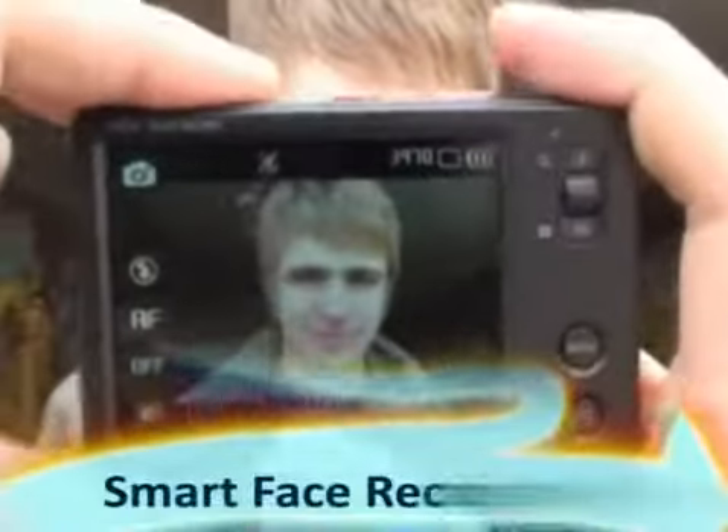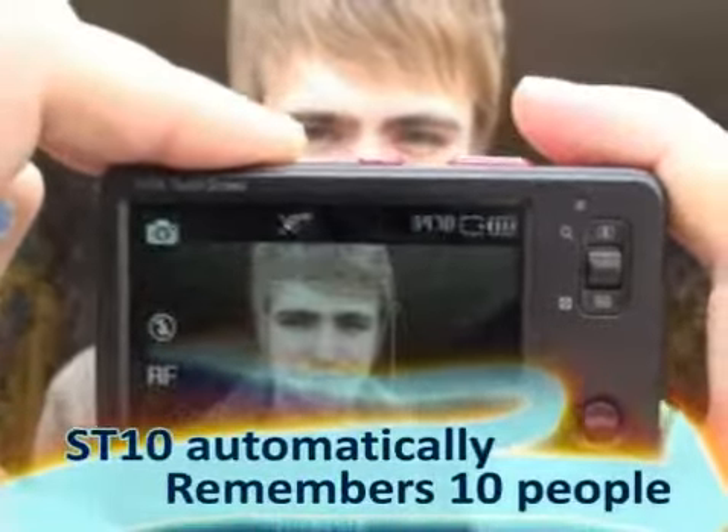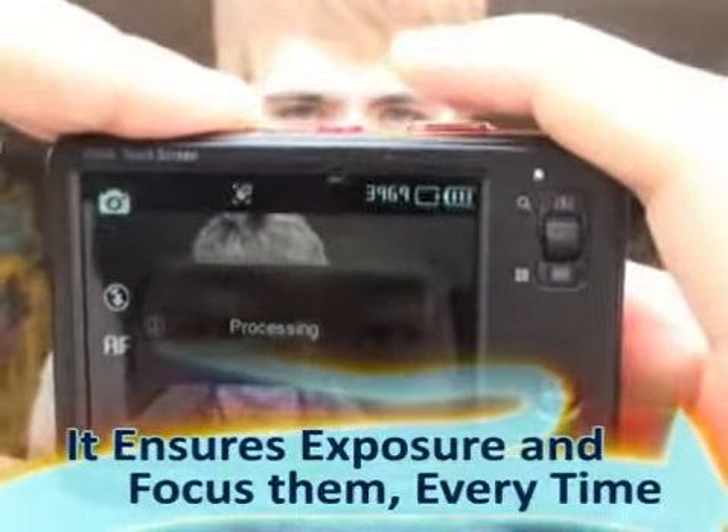It has smart face recognition. It remembers faces that are often taken in a picture, so it automatically ensures perfect exposure and focus for you every time. This camera is brilliant.